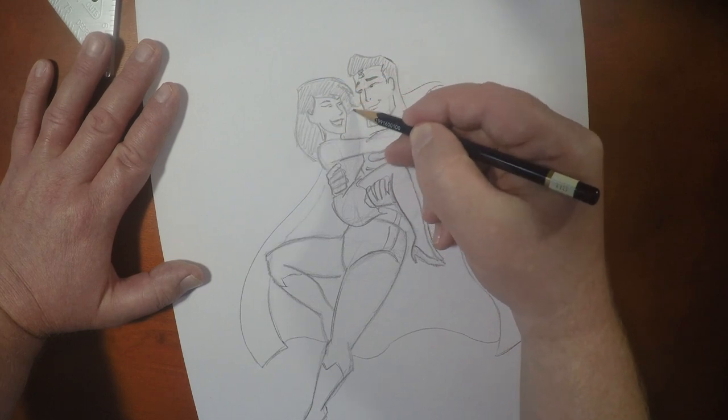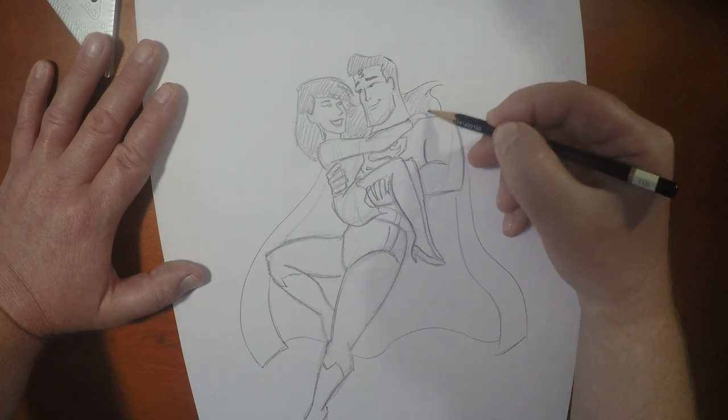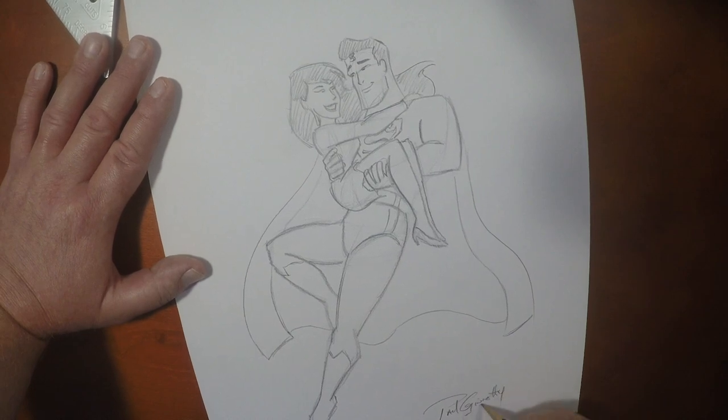Guys, if you like this video, please give it the thumbs up and don't forget to share it with your friends. If you'd like to draw some other videos like this, I've got a bunch of how-to-draw Bruce Timm characters right here for you. I want to thank you so much for joining me today. And until the next video, we'll see you later.